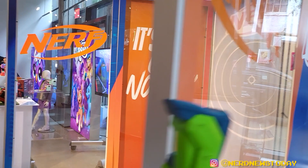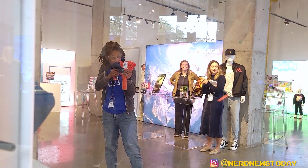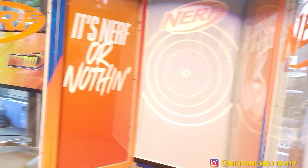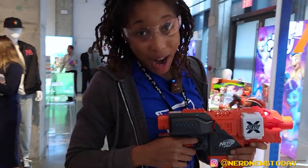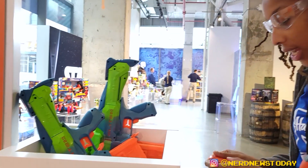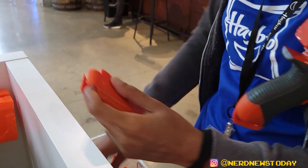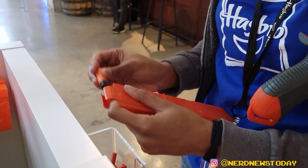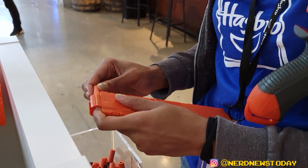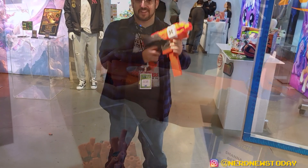Please stand back as we rev it up — as you can see, much more powerful. This one is going to run you around $129.99. Really easy to reload, just like any other Nerf blaster — it'll give you a direction as to where to put those tips in, you'll press it down and reload. It is fast, it is powerful, really great for gameplay. All right, let's give it a try!